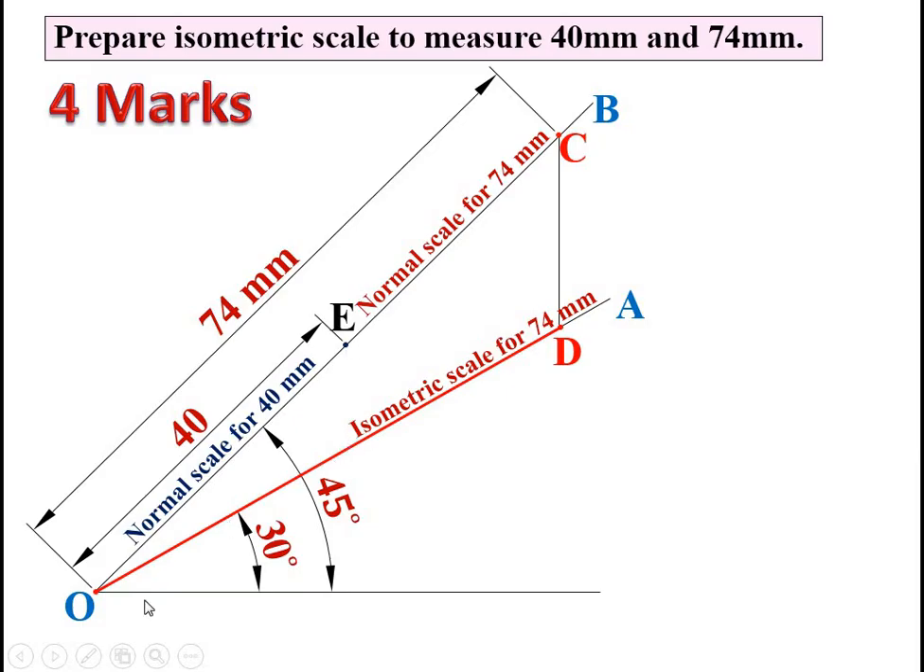Draw a vertical line passing through point E up to line OA and mark the intersection point as F. Join OF. That distance OF is known as the isometric scale for 40 mm — that is your second answer. The OB line is for the normal scale and the OA line is for the isometric scale.